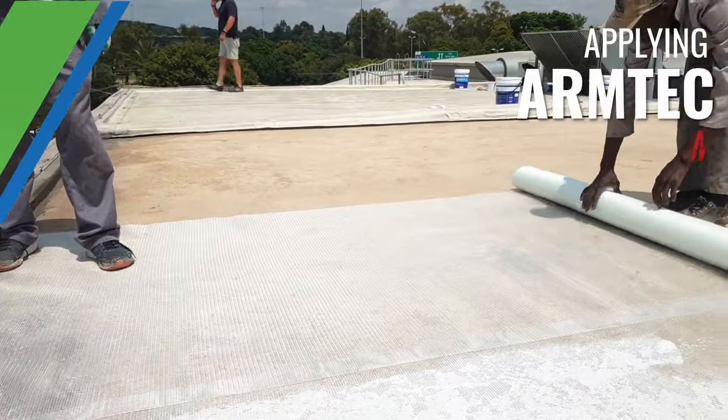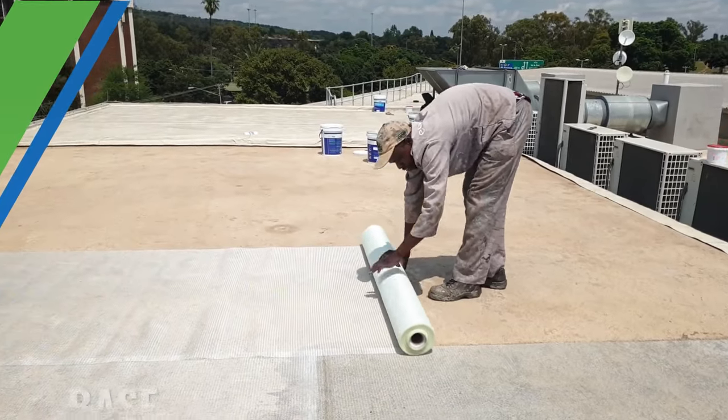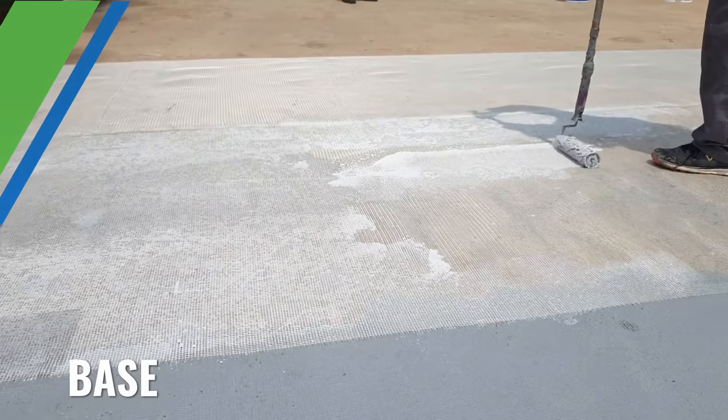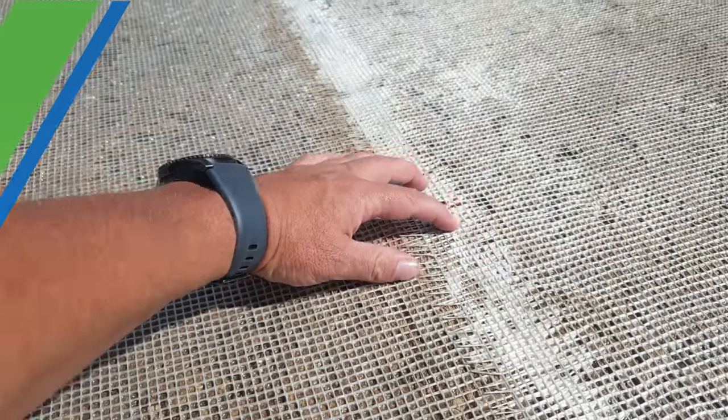Once the Penetrar has been absorbed into the screed and it is touch dry, the ArmTech mesh can be rolled out to be embedded with Base. Base is a cementitious polymer and is used to achieve the required adhesion to the substrate surfaces.